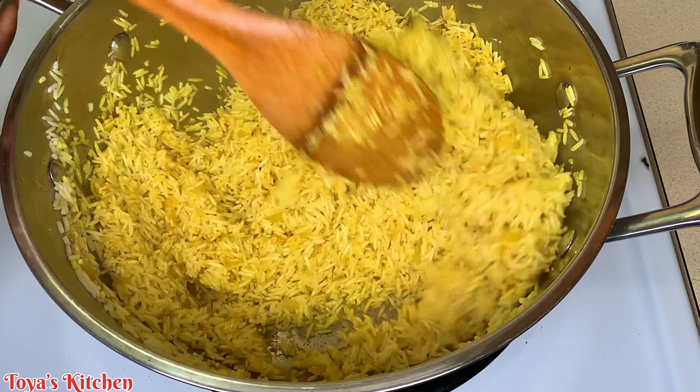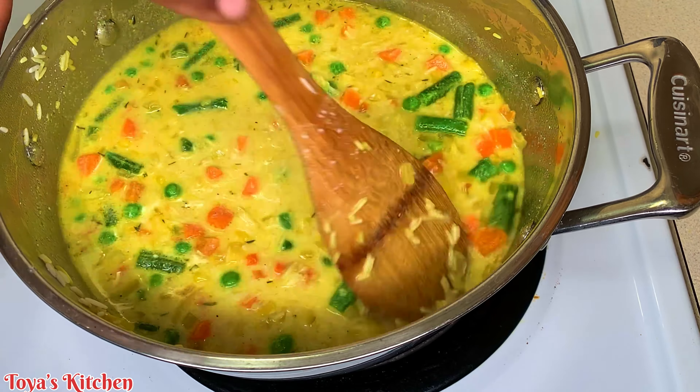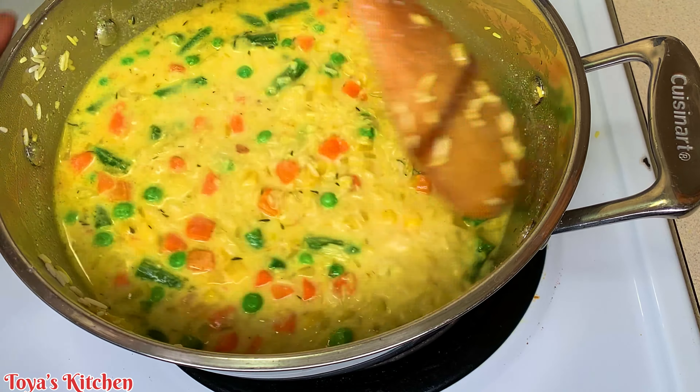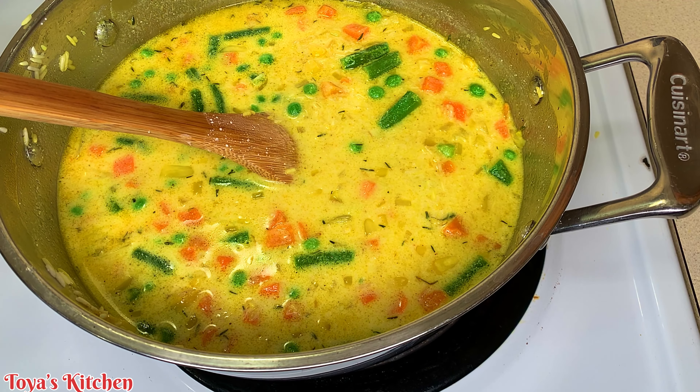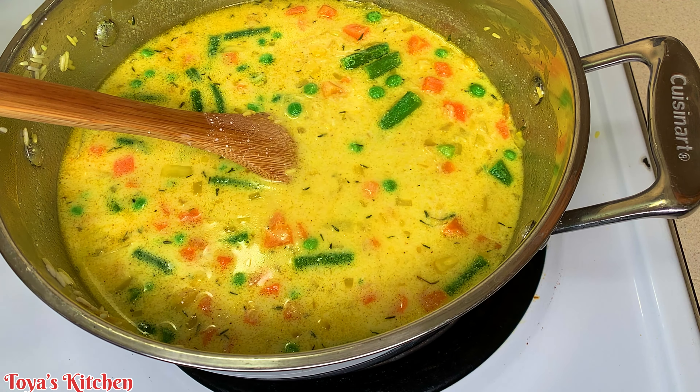If it tastes like it wants more salt, you add it — you can't take it out, so you want to make sure you add it in small amounts. If you need more you can add it without over-salting the pot. Now I'm just going to combine everything.